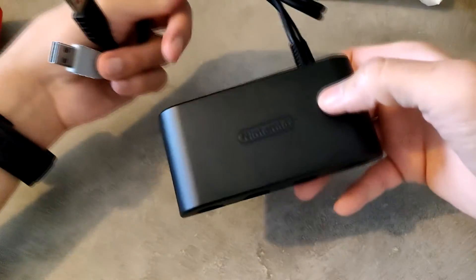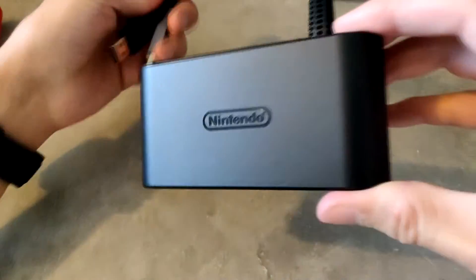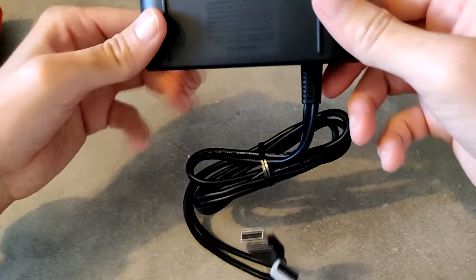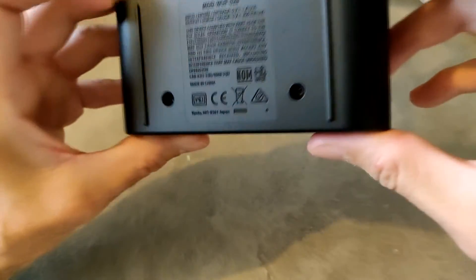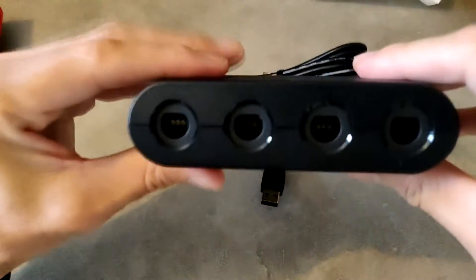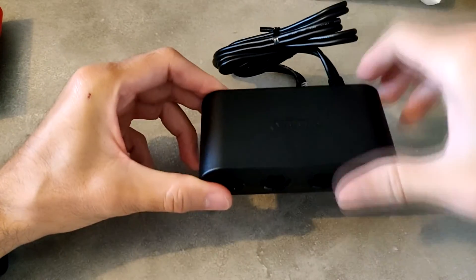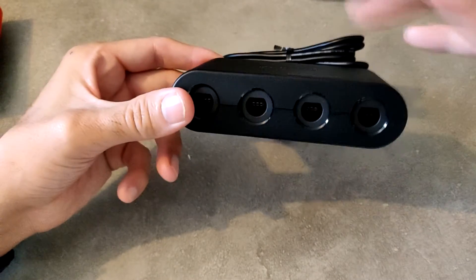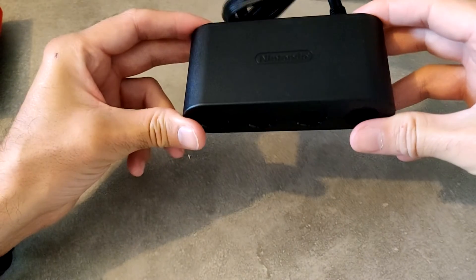Je suis content parce qu'il est neuf, pas d'occasion. Je peux confirmer qu'il est neuf, on le voit direct. Il est tout beau, tout propre. Ce n'est pas bien lourd. Il y a les petites vis si vous voulez le démonter pour le réparer. On a bien le port manette avec 4 branchements pour brancher 4 manettes. Comme dit sur la boîte, on peut y brancher avec un hub auto-alimenté un deuxième adaptateur pour pouvoir jouer à 8. Et le câble a l'air très très long.